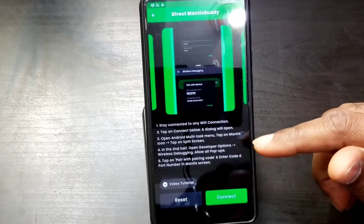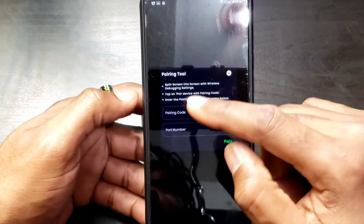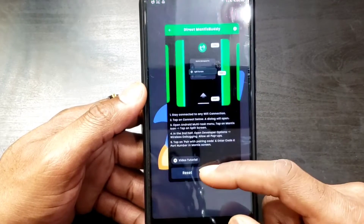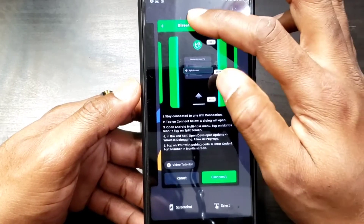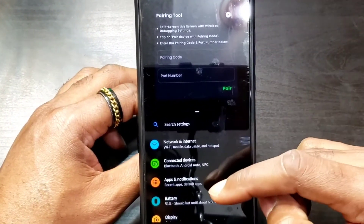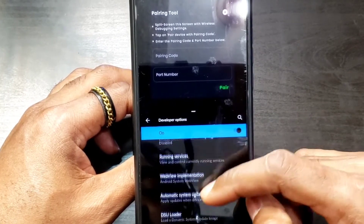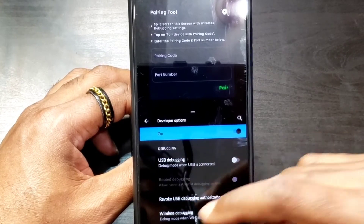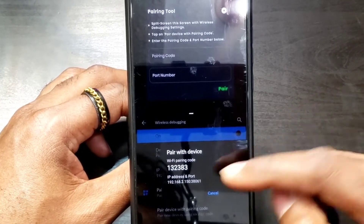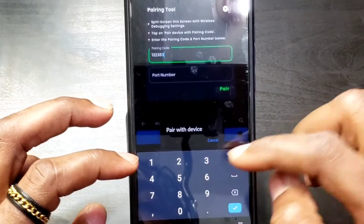I've already done this, but let's go ahead and show you anyway. So we're going to click Connect. It shows split screen instructions — tap pair, enter the pairing code and port number. I'm going to bring this into a split screen using the task manager, click Split Screen, open Settings at the bottom. Now I click Connect and we have the field to add the pairing code. I go down to Developer Options, then Wireless Debugging — not USB debugging — and turn it on. Then pair with pairing code right here. There's the code: 1-3-2-3-8-3. I'm going to type in 1-3-2-3-8-3.